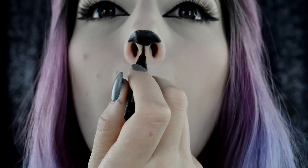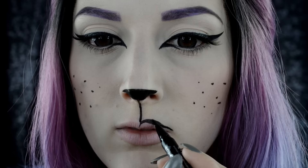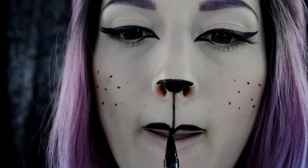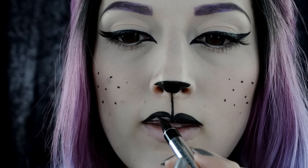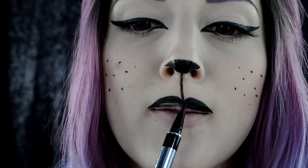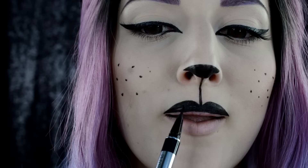Starting at the base of my nose going downward towards my lips, I'm just creating that little lip crease that cats have. Now going in and creating little dots on my cheeks for where the whiskers would be. For the top lip, I'm filling it in completely with the black liner — this really gives the cat lip look. And really, that's all there is to it. This look was really just created with eyeliner, super easy!